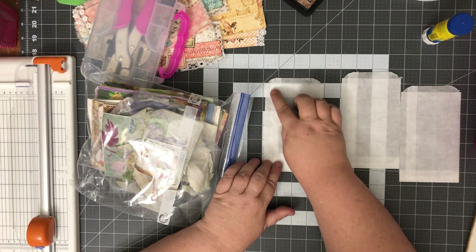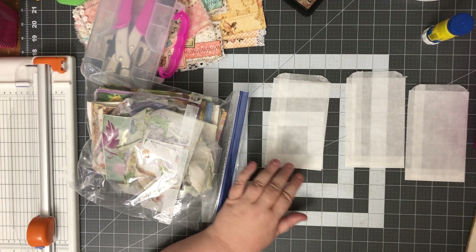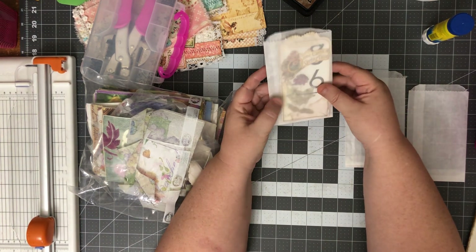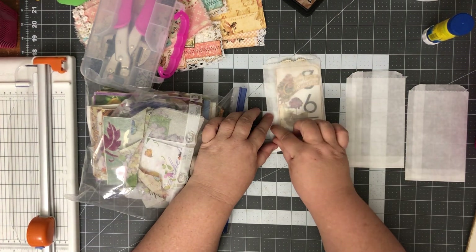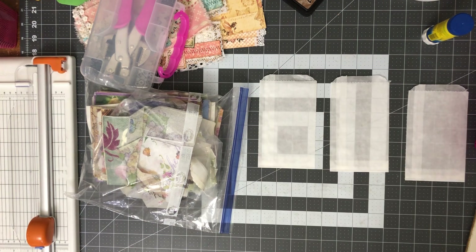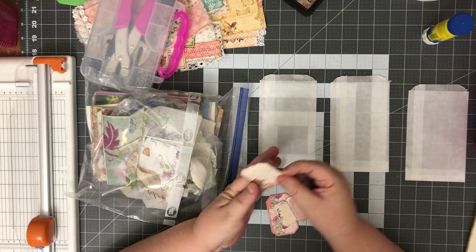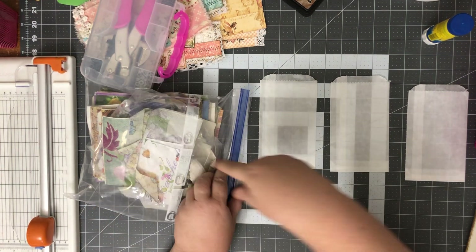I don't think I want to cover the whole thing in napkin because I like to be able to see through the bag. So I'm thinking maybe a strip of napkin and maybe a label — that would be cute. I have these pretty little labels I'd really like to use. We'll find labels after we do the napkins. This napkin's really pretty — it doesn't really go with this collection but it will probably go with my other one.